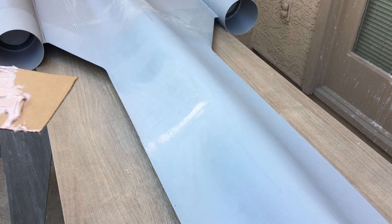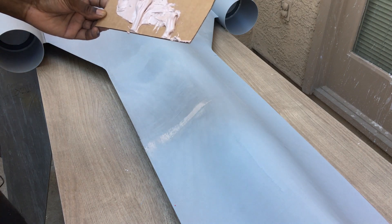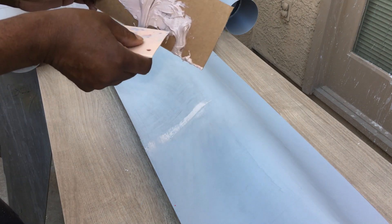Alrighty, here we have some Bondo mixed up and I'm just going to spread a small thin layer on here.